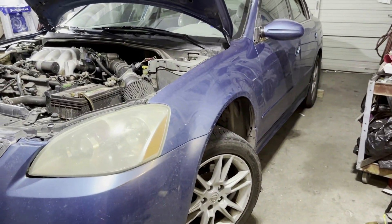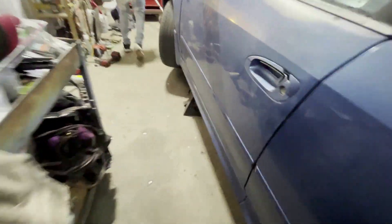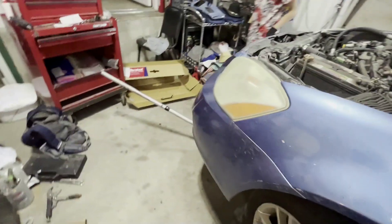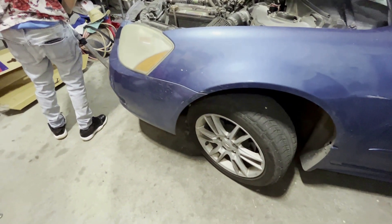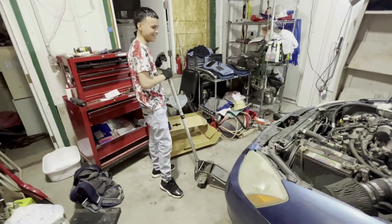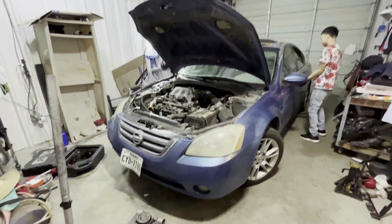Now he's going to jack it up high enough to remove the jack stands. He's getting used to that handle — sometimes you twist it too fast and the car will drop. Good job. So far so good. Now that we've got the car level, he's going to turn the engine on for a few seconds to let the oil get into the oil filter, and then we'll get a reading of the level.